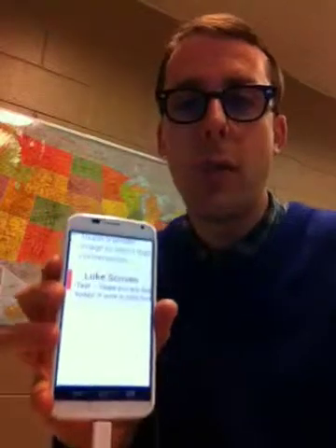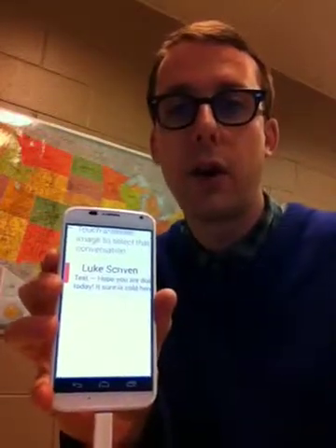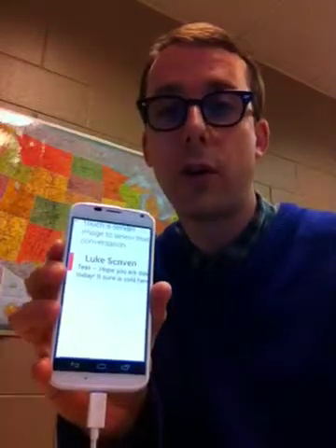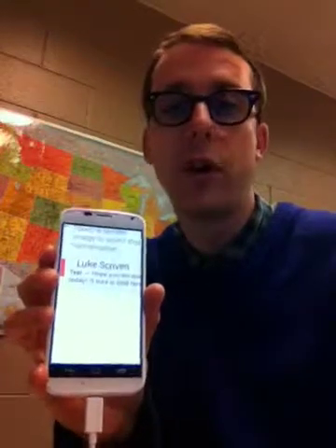But it's certainly not a deal breaker. Overall I'd say this is a great feature that works very well and really does make this phone accessible to the visually impaired. So if you're looking for a smartphone and you're visually impaired, this is a good contender.